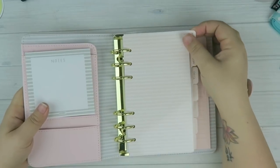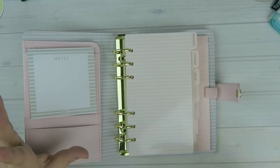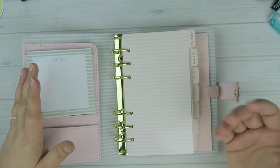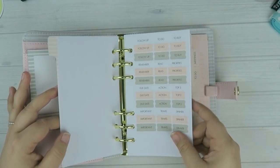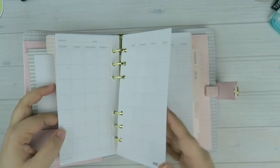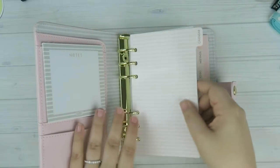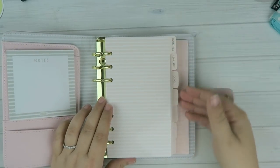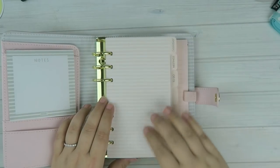To get into the inserts — the one thing I don't like about Kiki K planners are their inserts, which is fine because I just take them out anyway. If you're going to use the included inserts, be prepared for slightly thin paper and not very much variety. They come with dividers labeled calendar, meetings, to-do, and then blank ones.